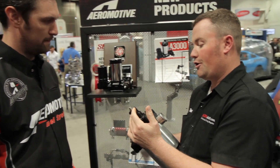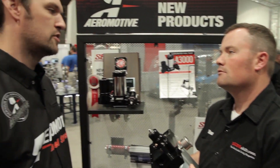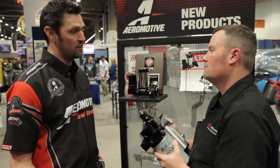On the regulator, you can swap the spring out — so low pressure or high pressure. For the Cummins and the Duramax, you'll run the low pressure; we have a spring that's 3 to 20 PSI. Or for the Power Stroke guys, we can do 30 to 60 PSI.